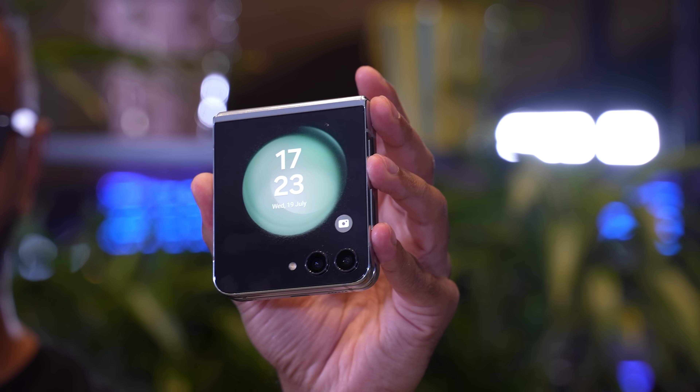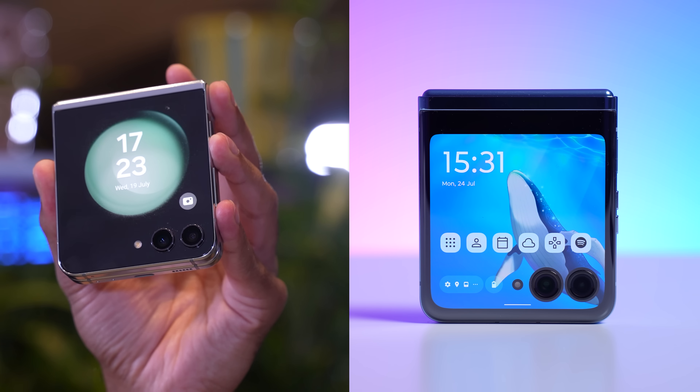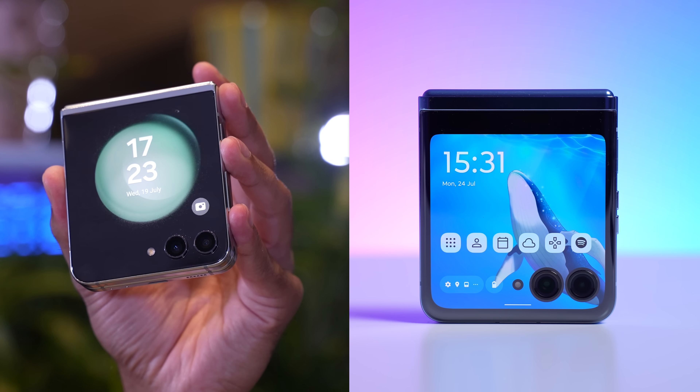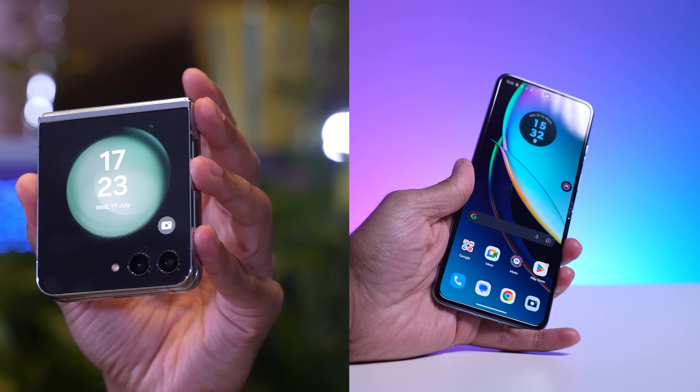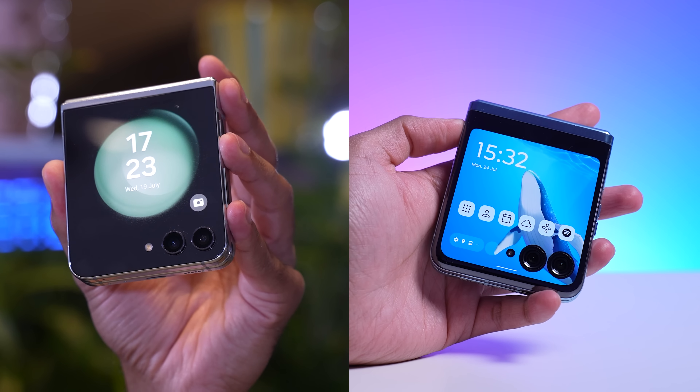1.9 inches to 3.4 inches might not sound like much, but with the different aspect ratio, it covers almost all of the front display. The Motorola RAZR40 Ultra actually extends down to the cameras, and aesthetically that does look better — though I'm not sure how much better it will be functionally.